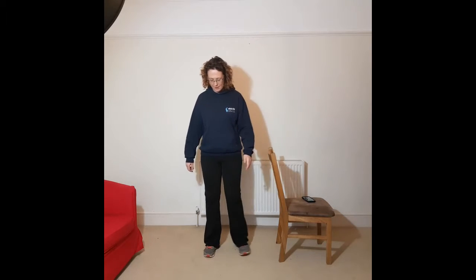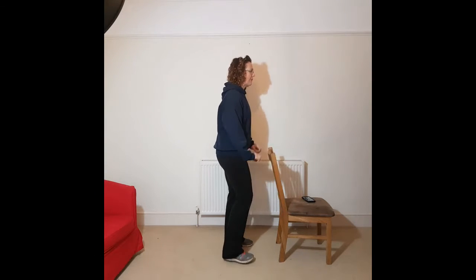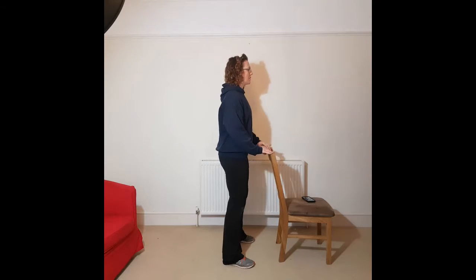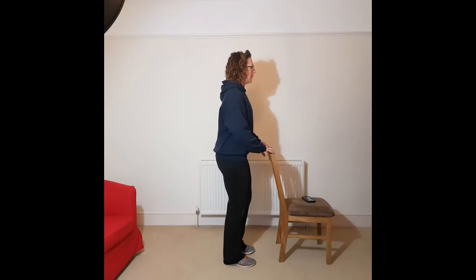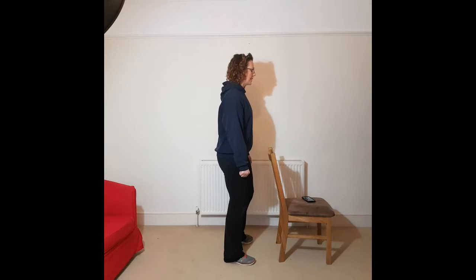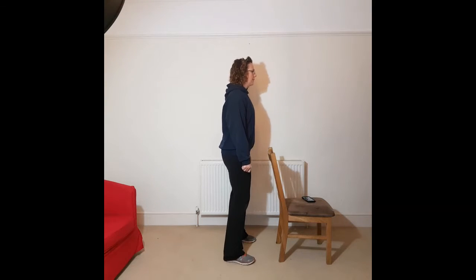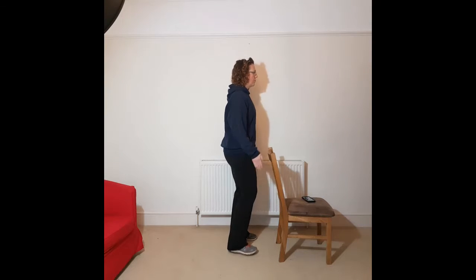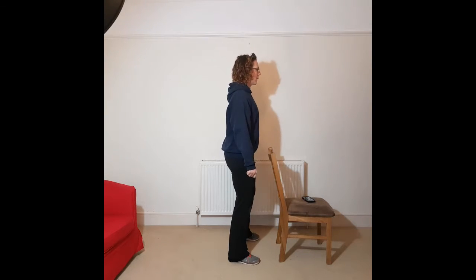Moving on, we're going to do side steps. I'm going to take a step to the side and then take a step back again. The chair's there — if you need it for this, I would advise you stand behind it like this and then you can step side to side with the chair as an assistant. Making sure we step properly and not just swaying.